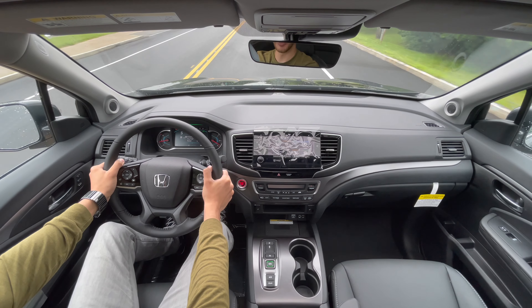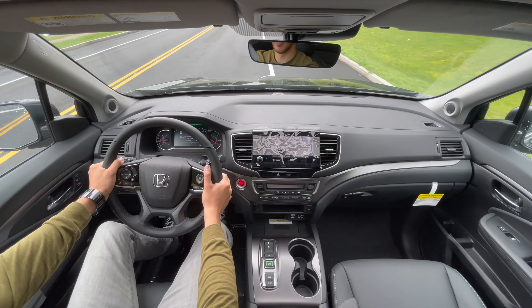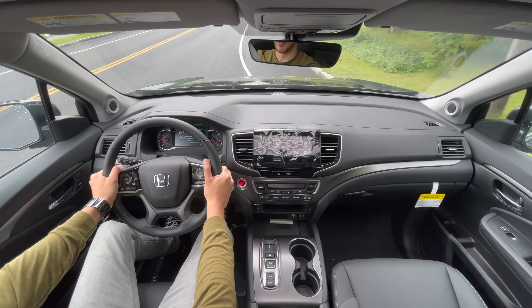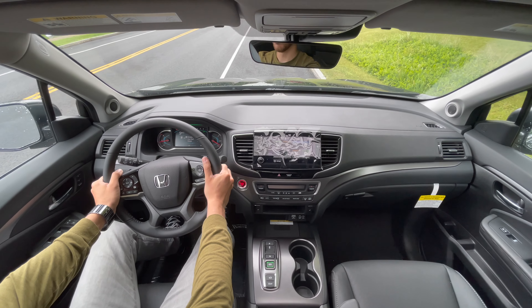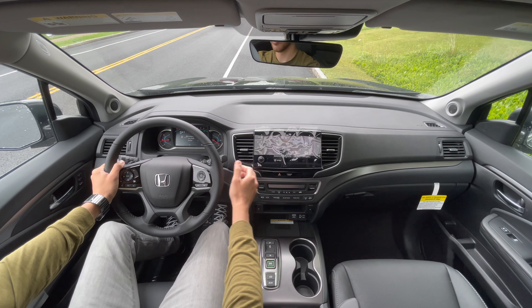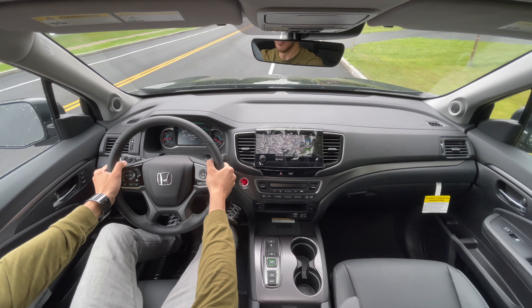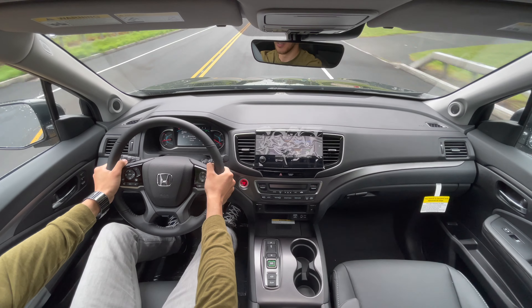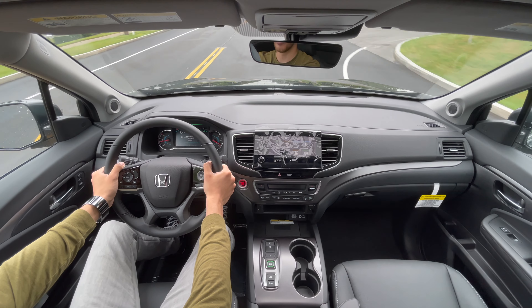It does have paddle shifters too. I'll put it in sport mode and activate the paddle shifters — I'm in first gear right now. We'll go ahead and launch it from here. Yeah, the paddle shifters are responsive as well, very quick.